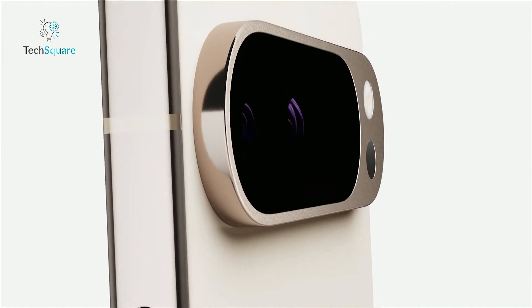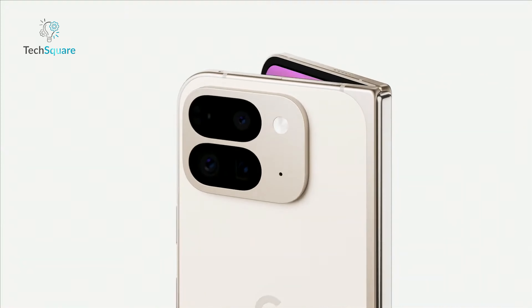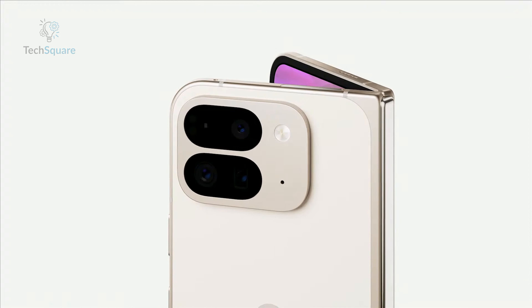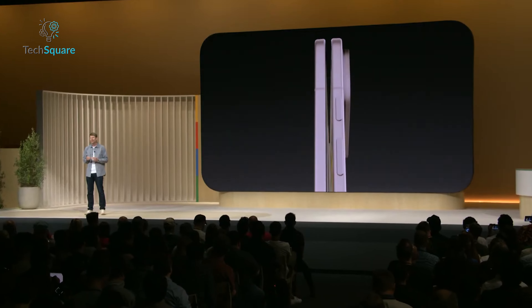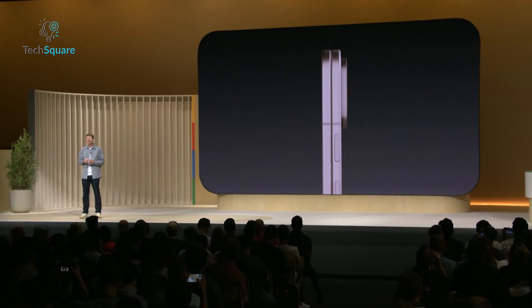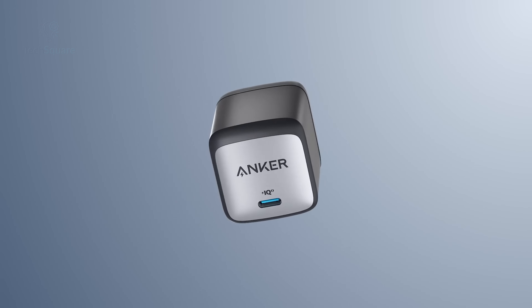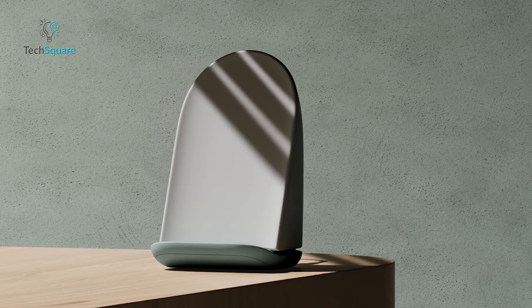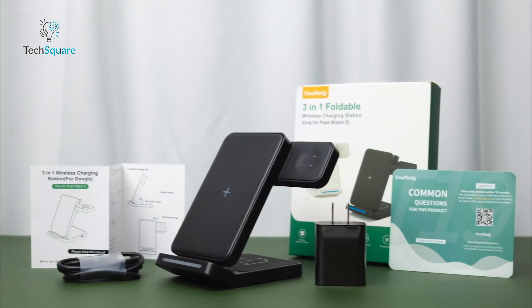Thinking about grabbing one of the new Google Pixel 9 devices? Whether it's the Pixel 9 Pro or the Pro Fold, you're in for a treat. But there's one thing you need to know: Google isn't including a charger in the box. So if you want to keep your shiny new device powered up, you're going to need the right charger. Today, we're diving into the 7 best chargers for the Pixel 9 Pro and Pixel 9 Pro Fold. Let's make sure your device stays powered up in style.